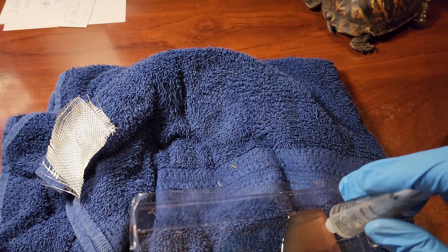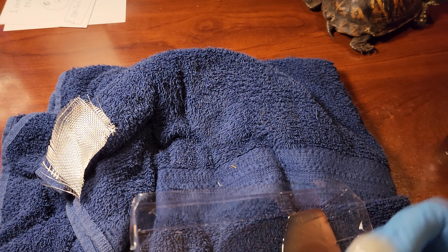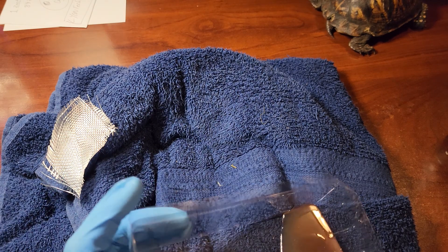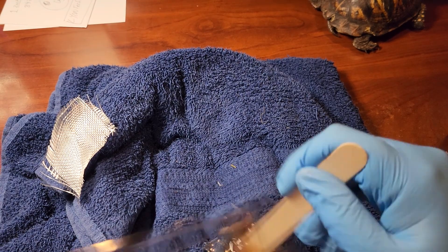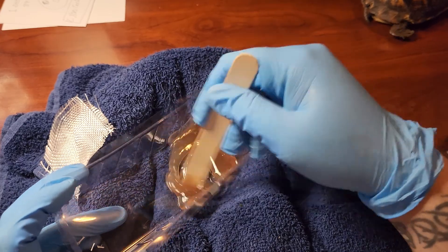One, two, three, four, five, six, seven, eight, nine, ten — and one to grow on. So I'm going to mix this up. Oh, it's already starting to get heavy. Real thick. I'm not showing the camera very well, am I?